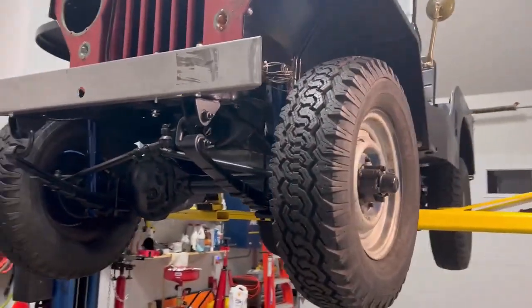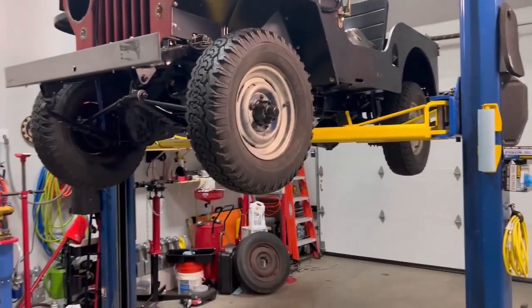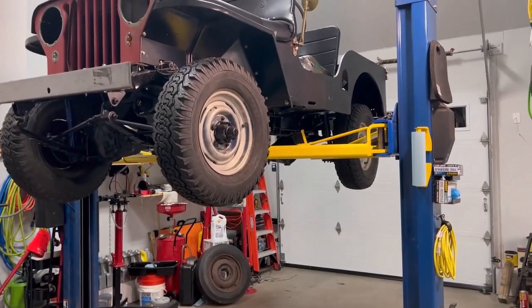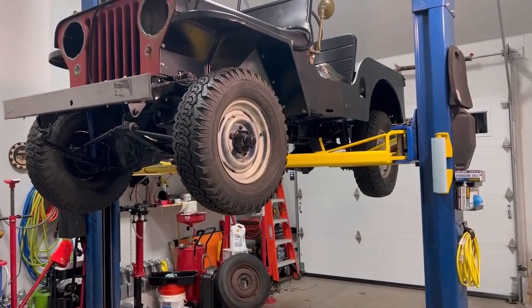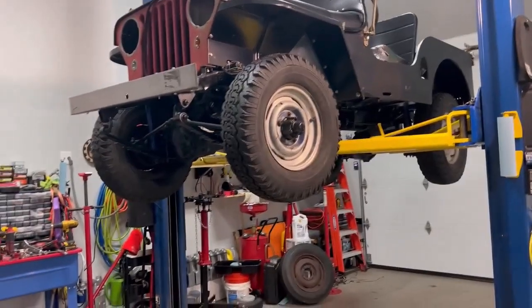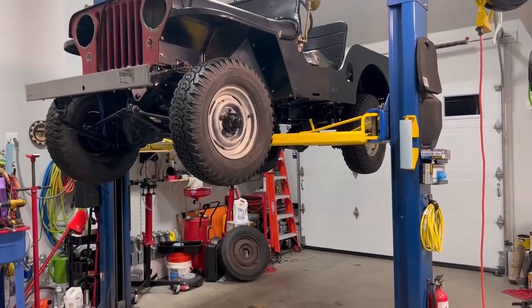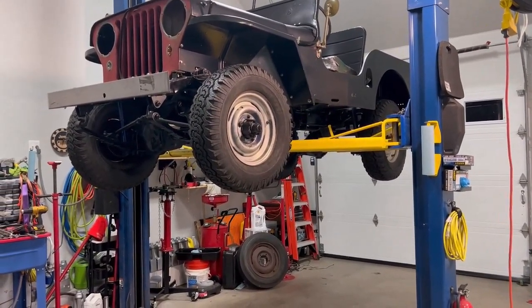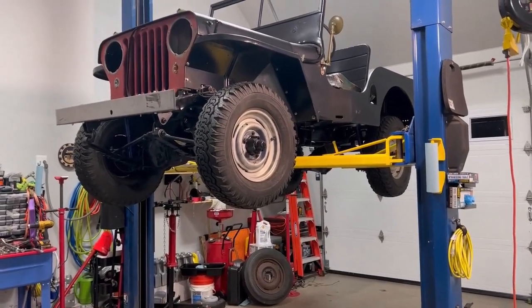I know it's a really long video and I'm not sure how many people will make it this far — but if you did, thank you so much for watching. Let me know in the comments if you found this valuable. Probably the next time you see this Jeep, it'll be back together with some paint on it — we'll leave the color as a mystery for now. Thanks for watching, and be well.